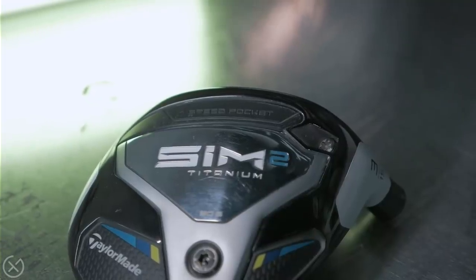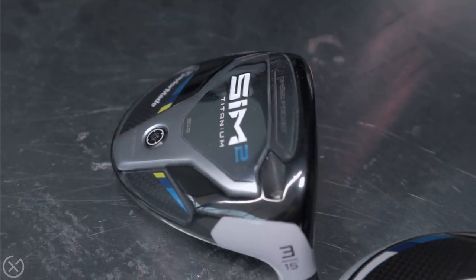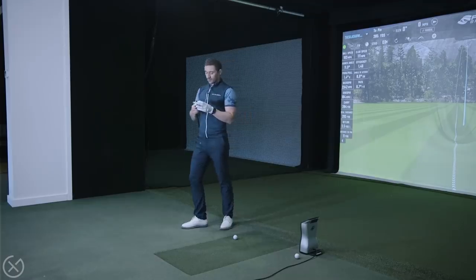New for this year — SIM 2 Titanium. Like we chatted about earlier: 10cc smaller, more exposed V-Steel for forgiveness, the CG pulled back. This is all in one package — long, high launching, forgiving. When we were weighing out the heads, we noticed this head is about three to three and a half grams heavier without an adapter in it. I'm excited to see the numbers on this. It's got to tick a lot of boxes for a fairway wood — it's got to be high launch, good with turf interaction.